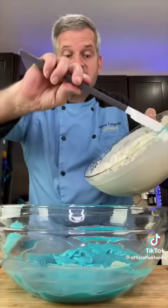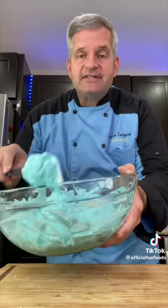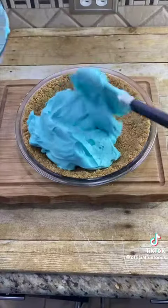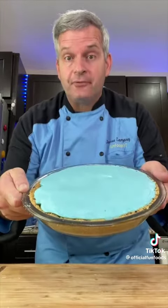Now fold in eight ounces of Cool Whip. When all the color is consistent, bring out your crust from the refrigerator and add this to the top of it. Then just spread it out nice and even. Put it in the refrigerator for about four hours to set.